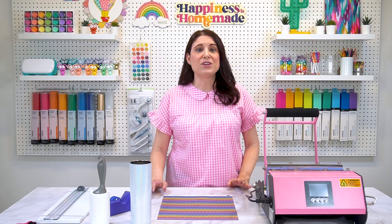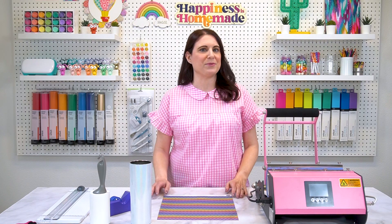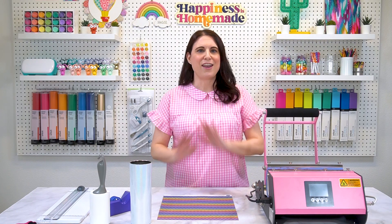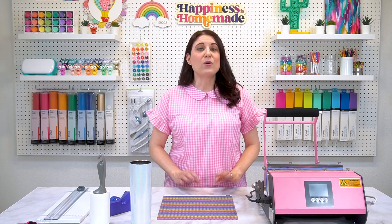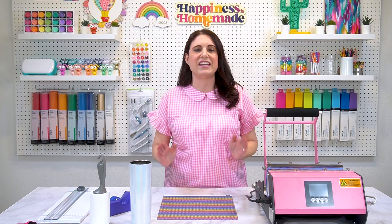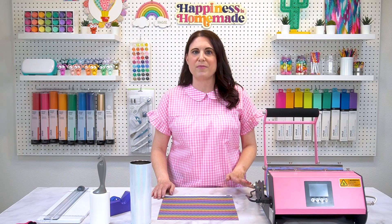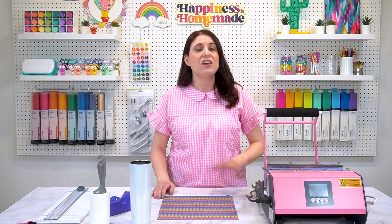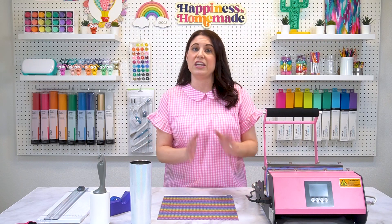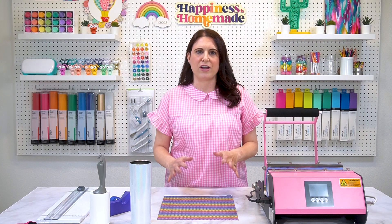Today, I'm going to show you how you can make awesome sublimation projects without a sublimation printer. No printer? No problem. If you don't have a sublimation printer, you can still create tons of incredible projects using pre-printed ink sheets. Pre-printed ink sheets are available in lots of different patterns and solid color options from a variety of sellers, including Heat Transfer Warehouse, Etsy, and my personal favorite, Bright Star Crafters.